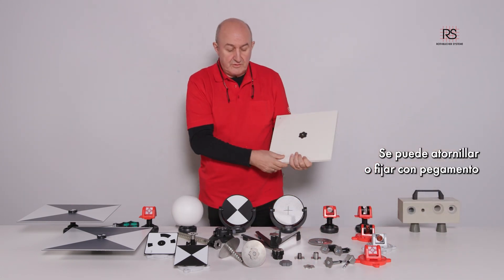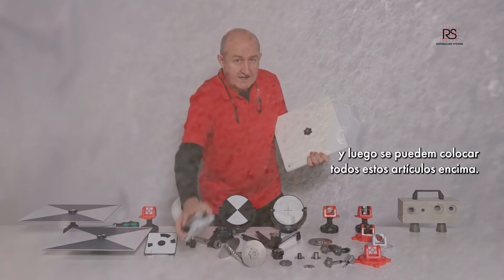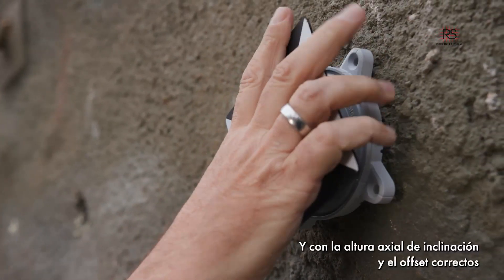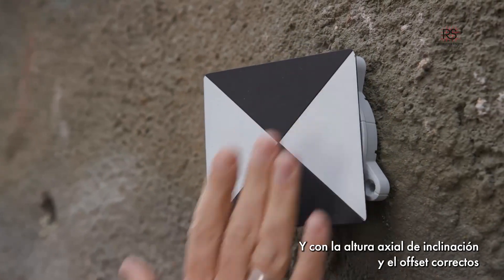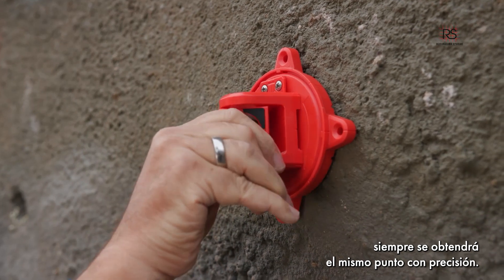You can screw it or you can use a glue, and then you can take all of these items on. If you take the right tilting height and the right offset, you will always have accurately the same point.